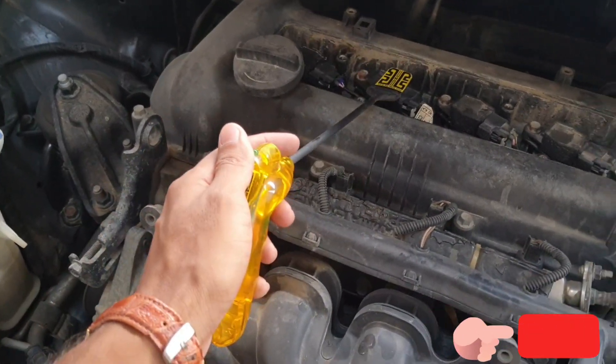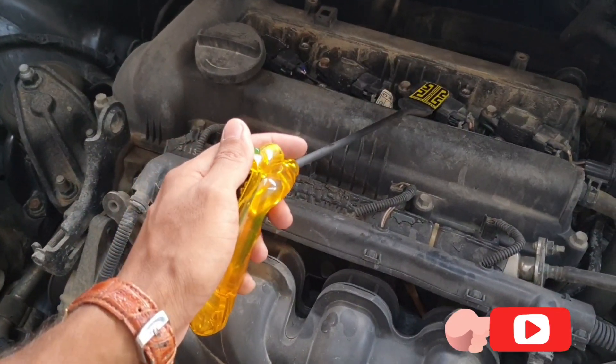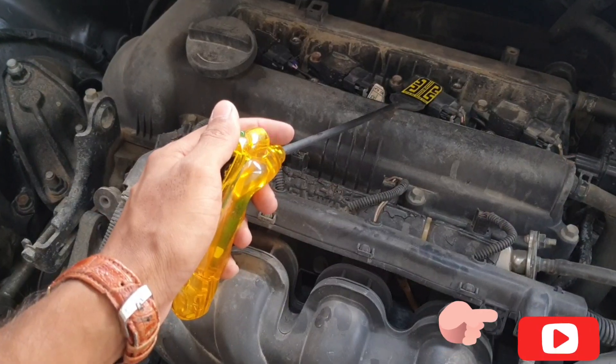So this is a very easy way to find out if your ignition coil is damaged or not.